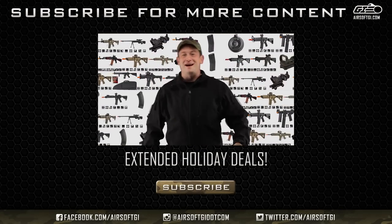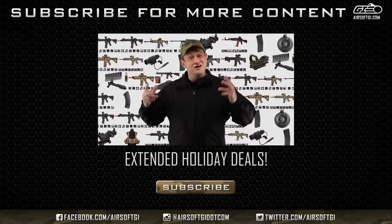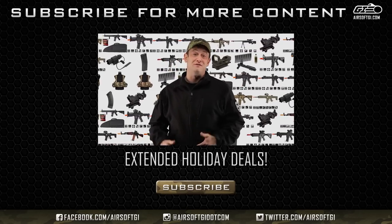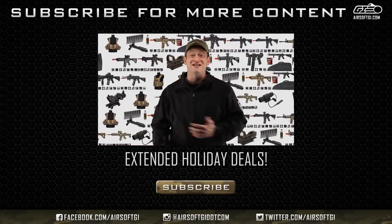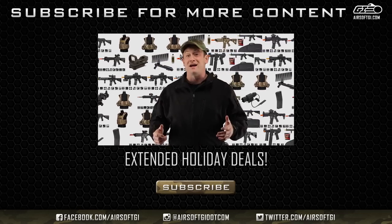Hi GITV, Bob the Axeman Hildebrand here — I'm excited because I've had a lot of coffee, and we're extending our Black Friday, Cyber Monday, and Doorbuster deals through the holiday season for late shoppers. For example, if you want to get a Crytek SPR at a reduced price with a gun bag and BBs included, you can do that right now, but only while supplies last.